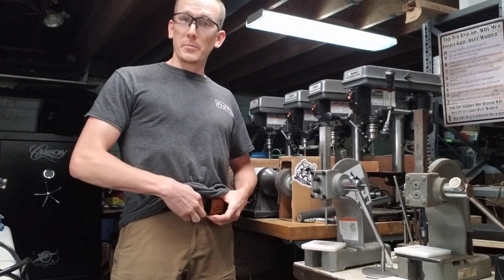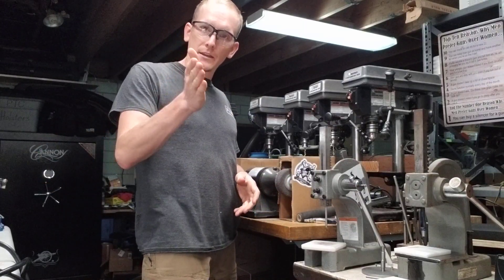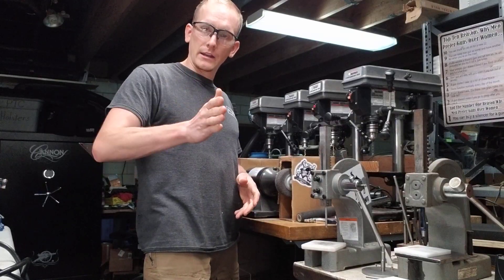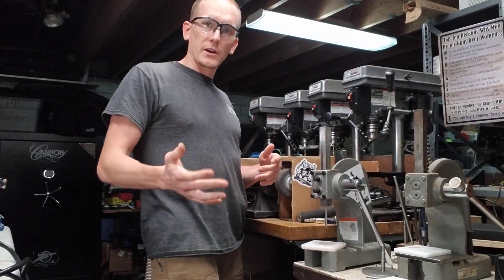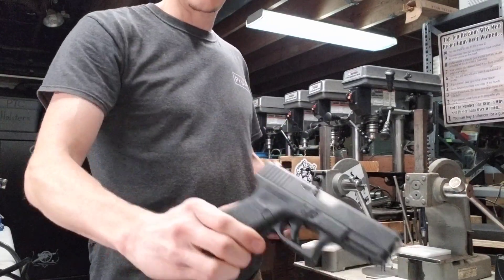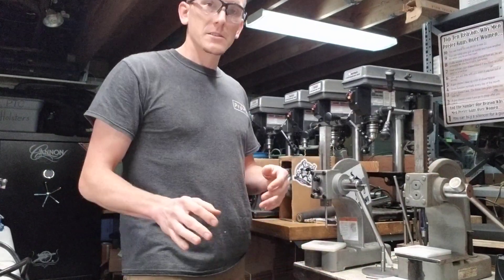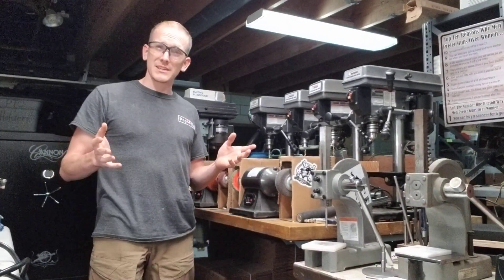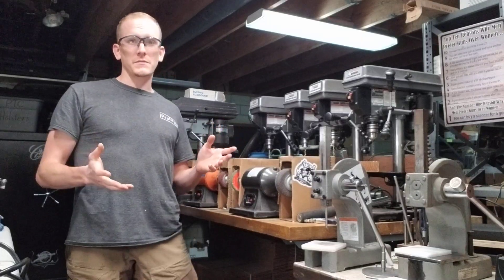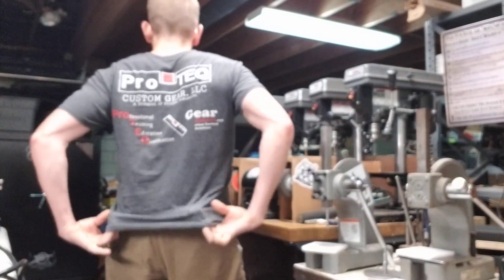What's nice about small-of-the-back especially for people who have curvature — aka a butt — is that pocket from your back to your butt. You can hide a lot of gun in there. So for guys carrying stuff with accessories on it — compact or larger frame guns, like the Glock 19 which is considered a compact — the small of the back is just a nice place to hide all that, especially if you've got an optic or a weapon light on it.